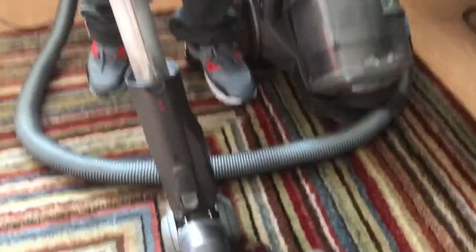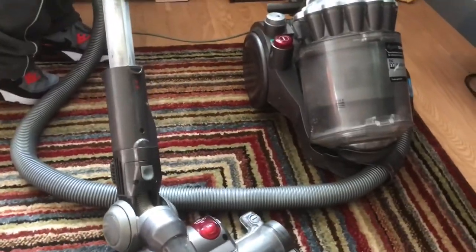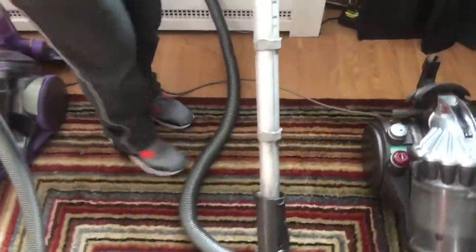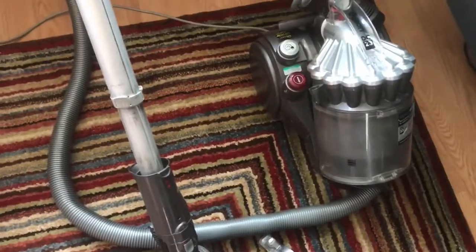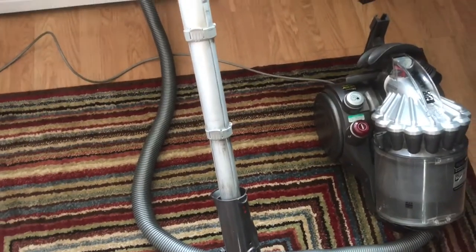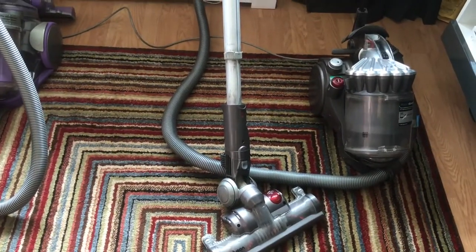We're going to do a dirt pickup test side by side. These are actually two of the best — they also did a DC21 which was about the size of a DC19 but had the same head configuration. We're going to see how well the first generation performs for dirt pickup. We're going to set up some dirt on the carpet and do one pass to see what happens.